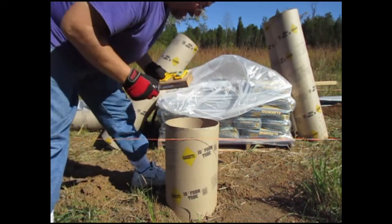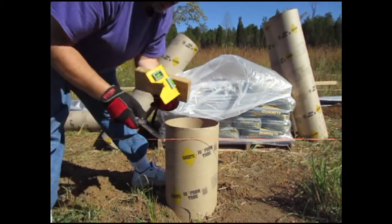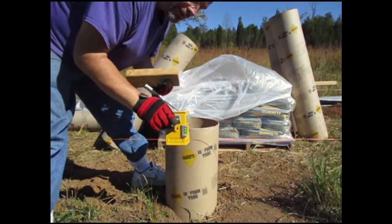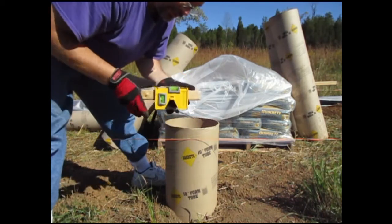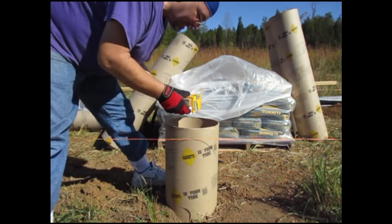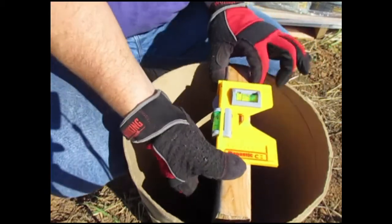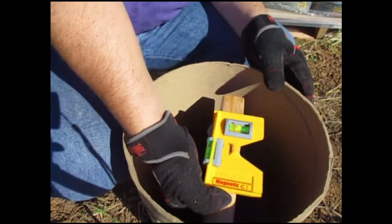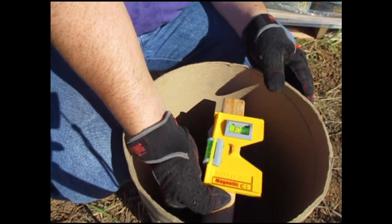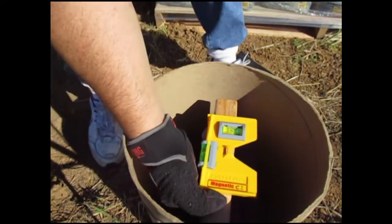I didn't bring much of anything. This tool here — some of you may know what it is — it's used when you put in a pole so you can level it off. I'm going to put it on a small piece of 2x4 and level it inside, line it up to that cut I just made, so I know where to cut the next one.